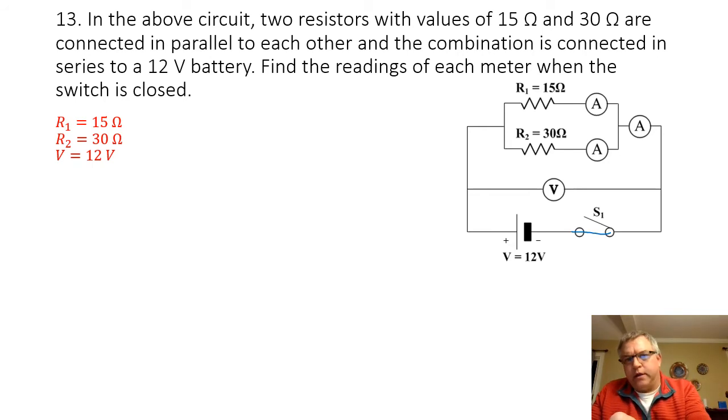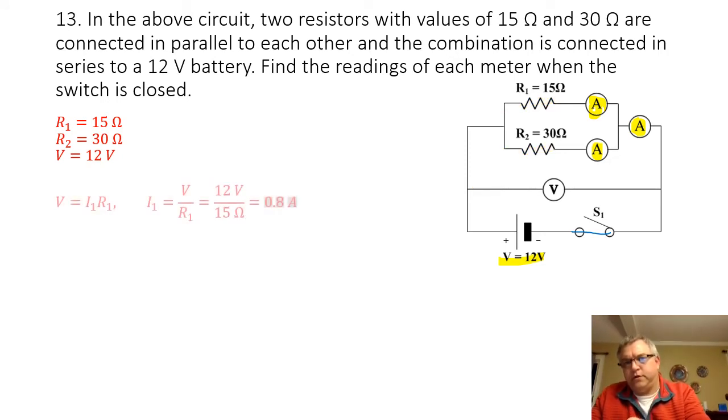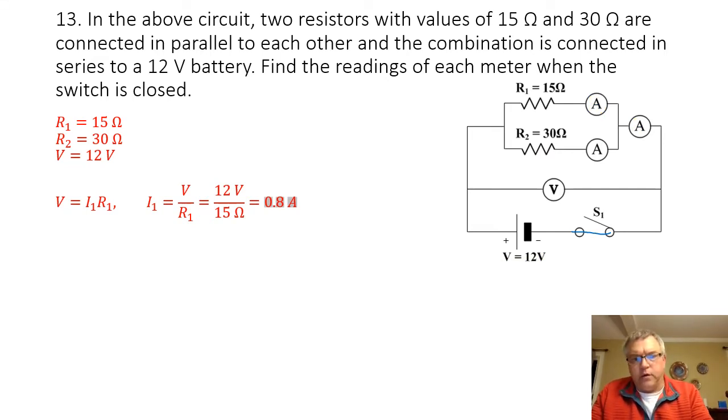We're really going to be focused on the three amp meters in this problem. Because this is a parallel circuit, I know that my voltage of 12 volts is going to be shared equally among each branch of the circuit. So to find the current going through the first amp meter, I use 12 volts divided by the resistance of resistor 1, which is 15 ohms. 12 volts divided by 15 ohms is going to give me a current of 0.8 amps.